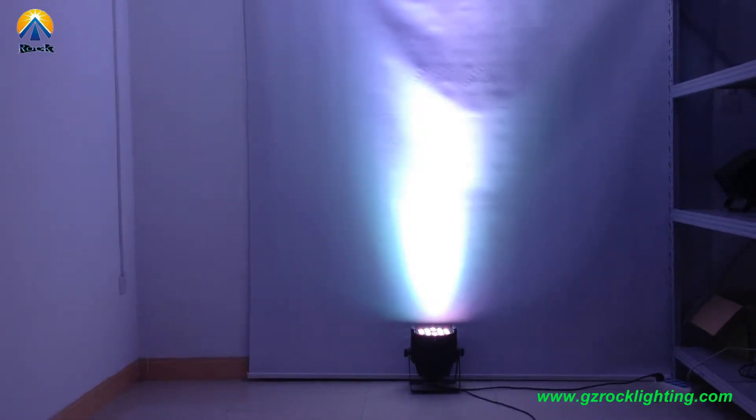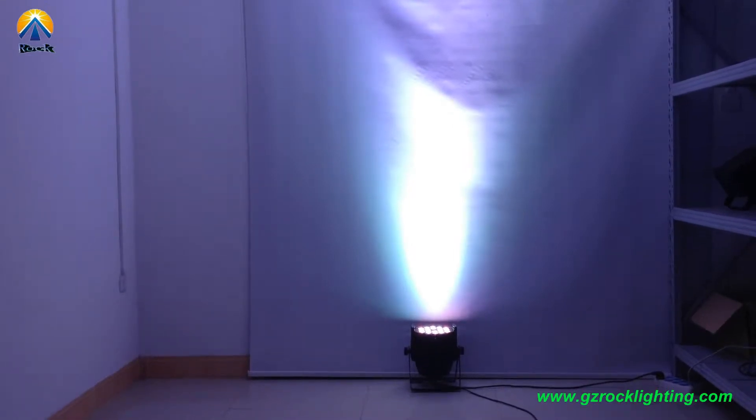Now I will show you through our DMX controller on channel 7. Here we go.